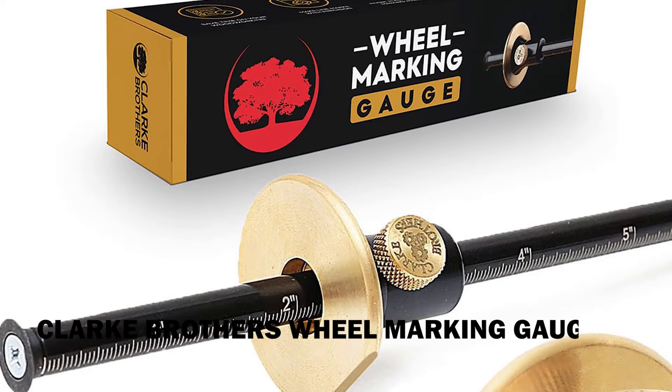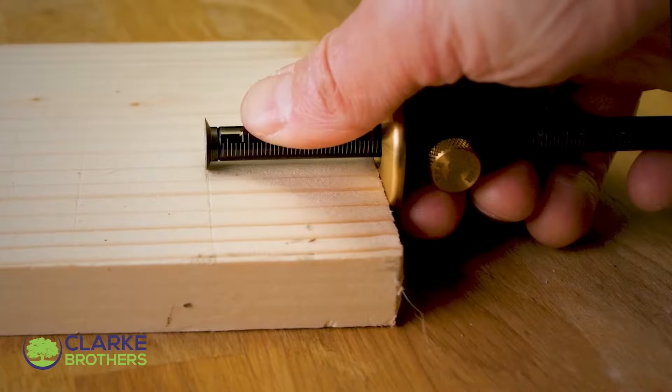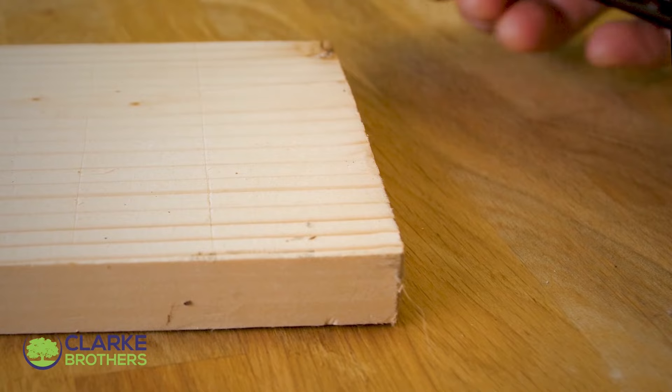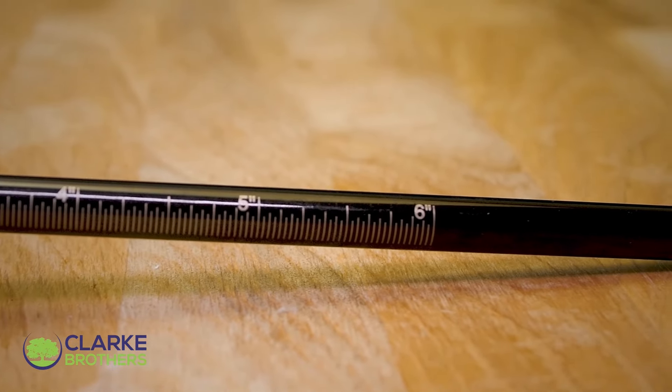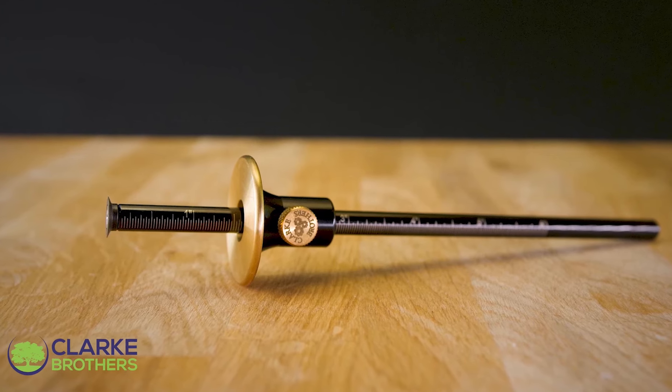Clark Brothers Wheel Marking Gauge. The Clark Brothers Brass and Black Woodworking Scribe is a meticulously designed, patent-pending marking gauge that offers premium precision for any woodworking project. Crafted from durable brass, steel, and aluminum alloy, this tool is built to last, resisting corrosion and wear even through extended use.